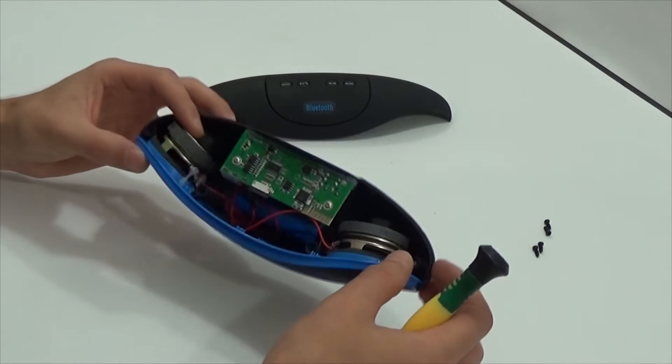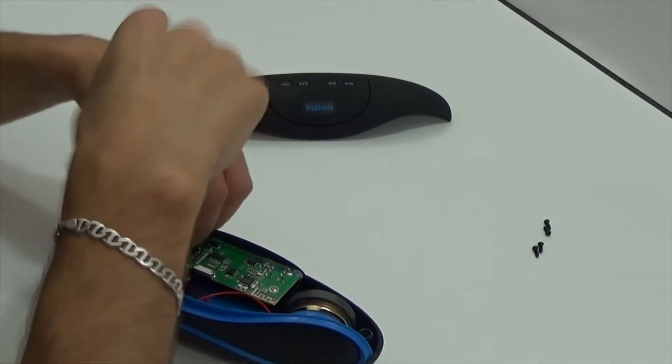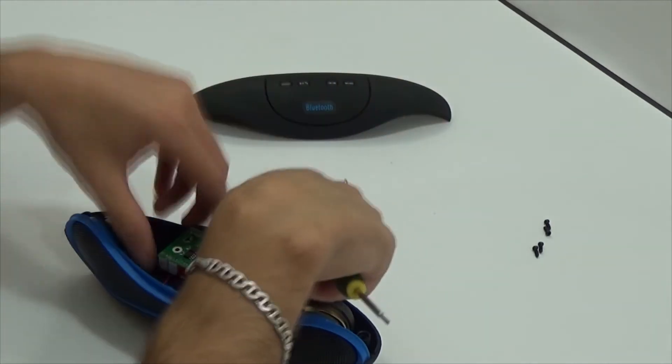Here we can see two stereo speakers with rather large magnets. Let's unplug the mainboard and examine what's inside.